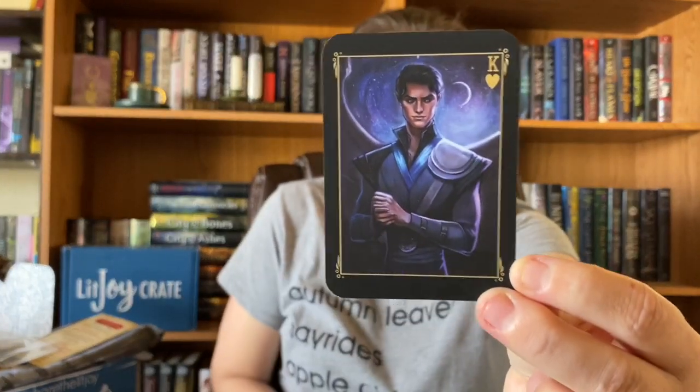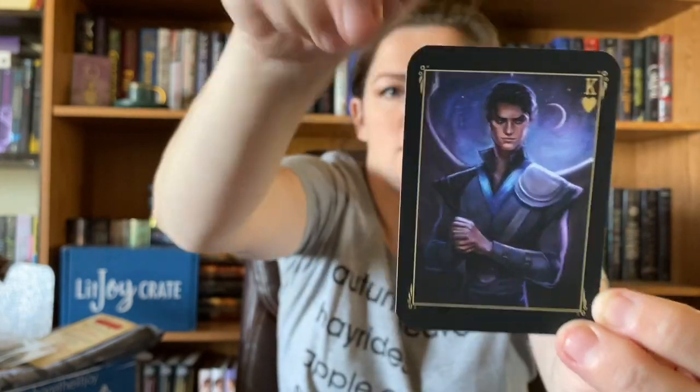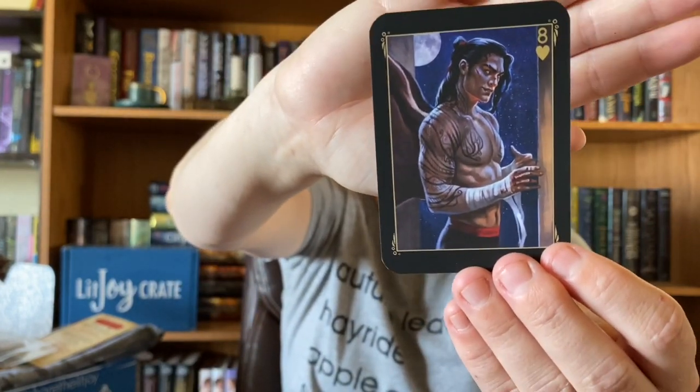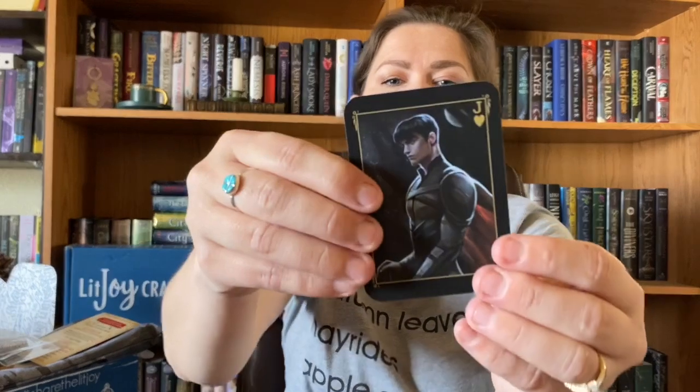Last but not least, we have the March trading cards — you guys are going to freak out over these ones. They are the Archeron men. We have the King of Hearts, which is Rhysand — look at how fabulous that looks — and the back of all the cards looks the same. Then we have Azriel, who is the Eight of Hearts, and Cassian, who is the Jack of Hearts.